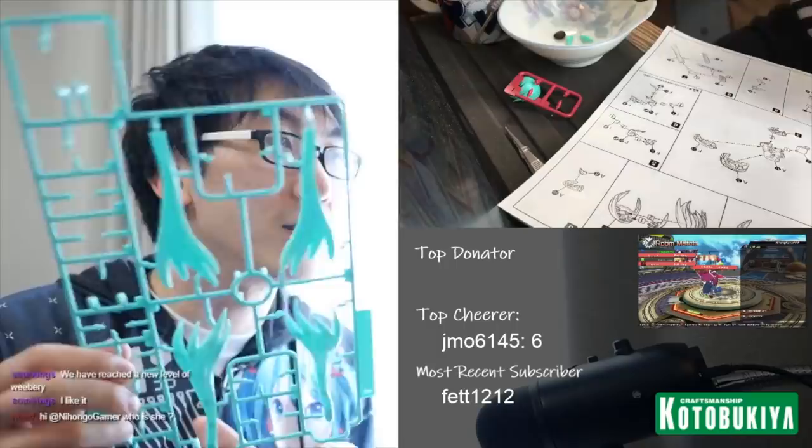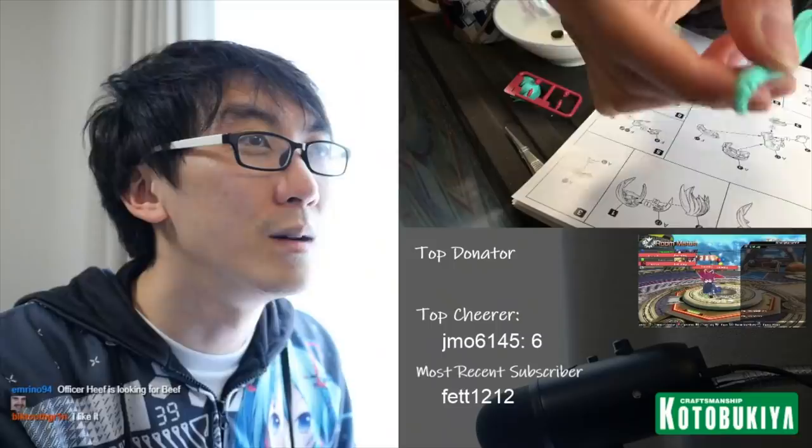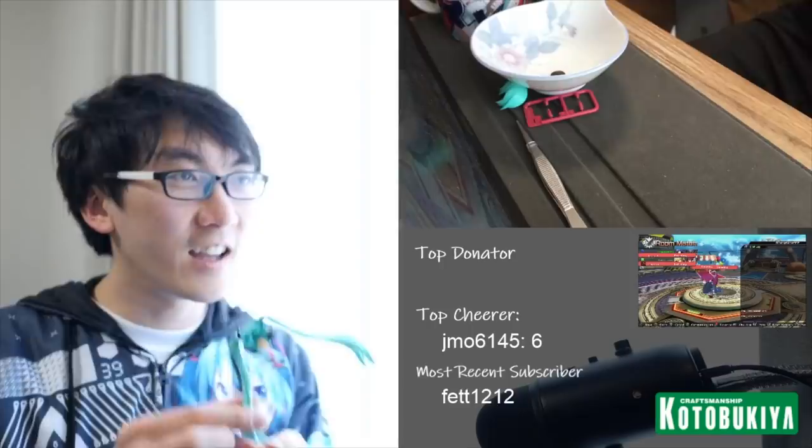We've built the right side with the microphone. Now we get to cut the hair pieces. These Miku hair pieces are ball-jointed. We are almost there — it's complete, I've finished the Frame Arms build.